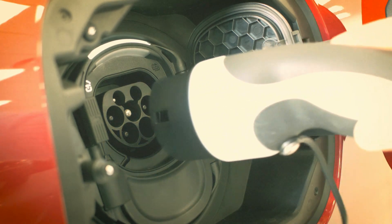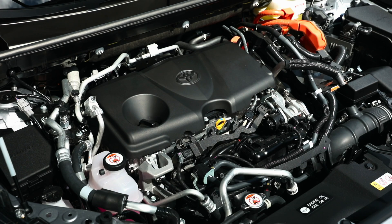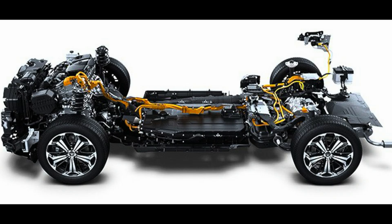No, you can't overcharge your Toyota plug-in hybrid RAV4 or Prius. Regarding charging those vehicles, there are a few things you should know. Toyota plug-in hybrid vehicles have a very sophisticated built-in battery management system that prevents overcharging from happening.